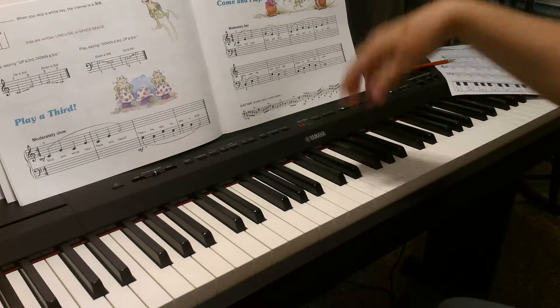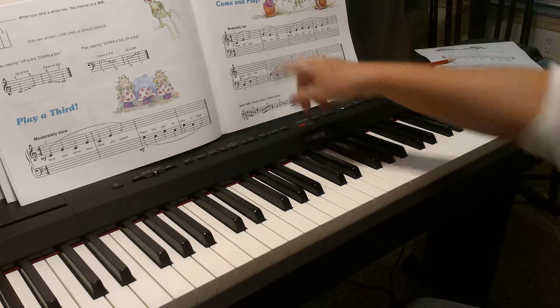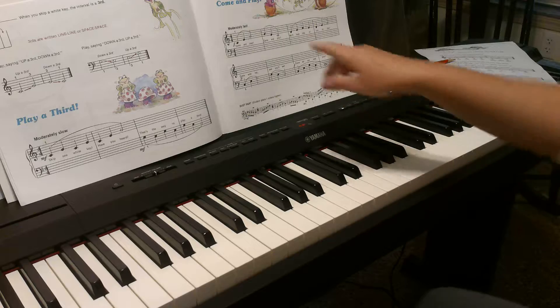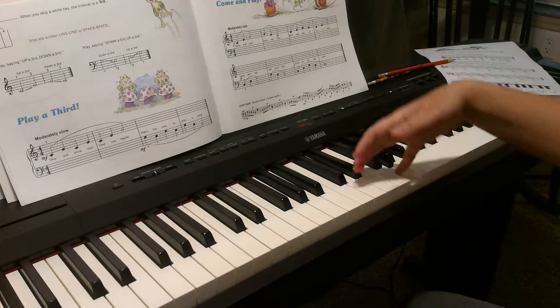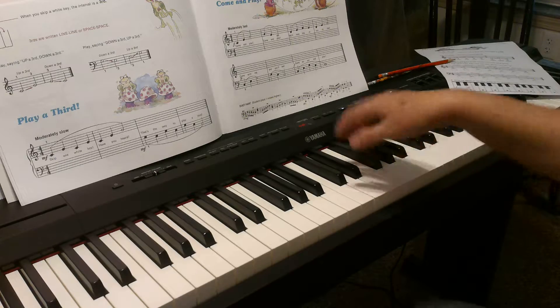Come and Play is like this: we start with thirds going up, and then we play the same notes with the thirds going down. You just need to notice the rhythm with the half notes. Remember, at the very end of each one of these, they hold it down for two, and then they want to come up with the wrist — we're going to lift up, but not far.